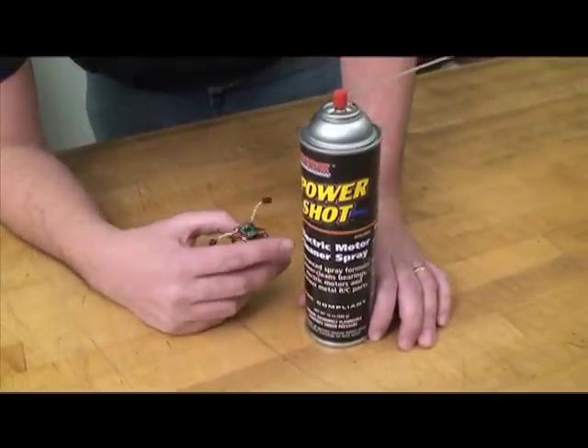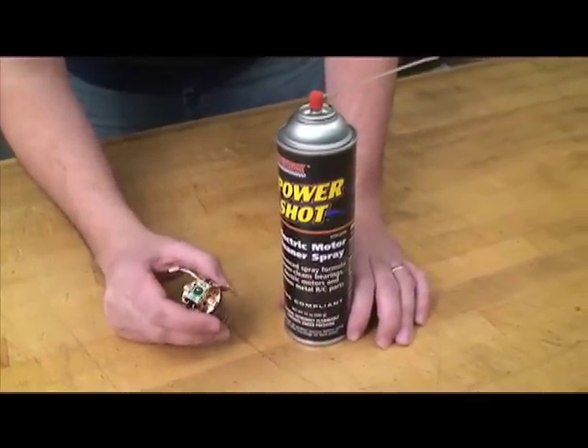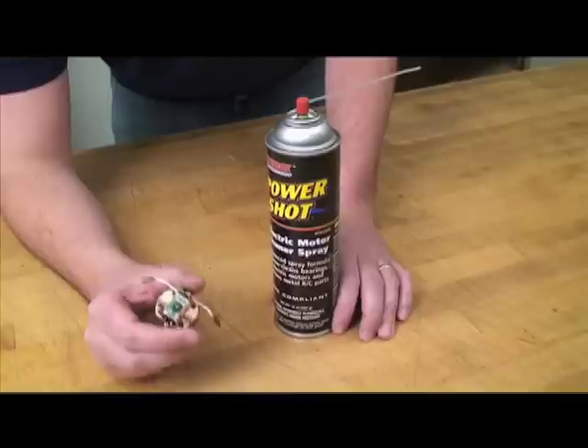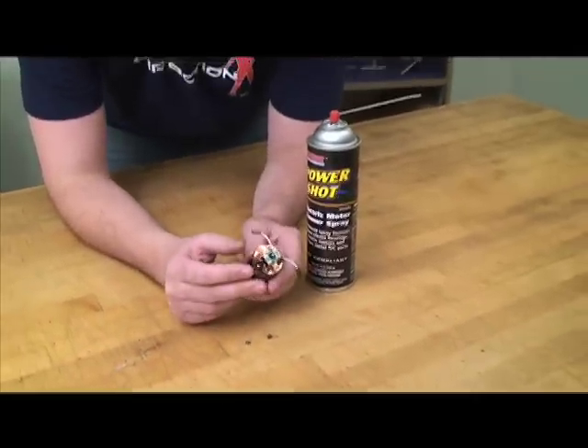I'm using DuraTrax PowerShot, but you can use any RC-specific motor cleaner. Don't be tempted to use automotive brake cleaner — that leaves a residue that takes too long to evaporate. It can either degrade the performance of your motor or even damage it.